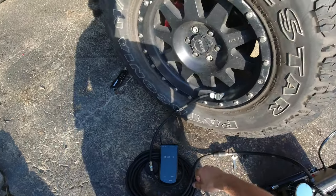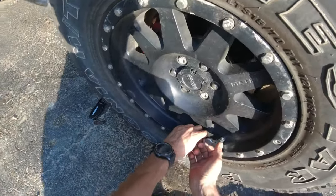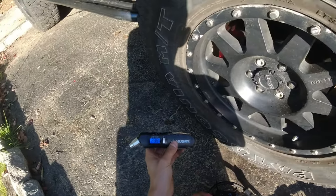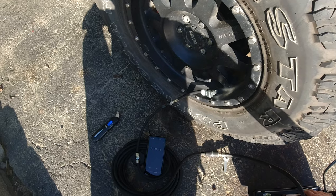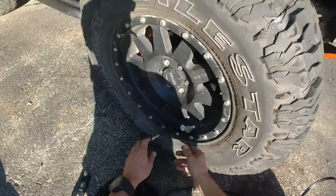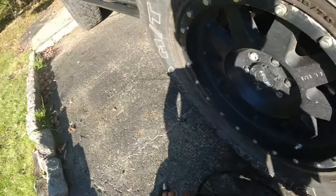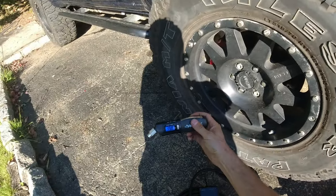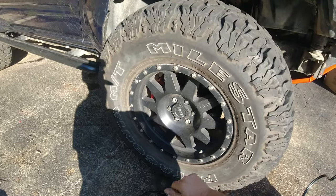About one minute — let's check the air pressure. And I need more. At the two-minute mark we are at 35 psi even. Not bad.